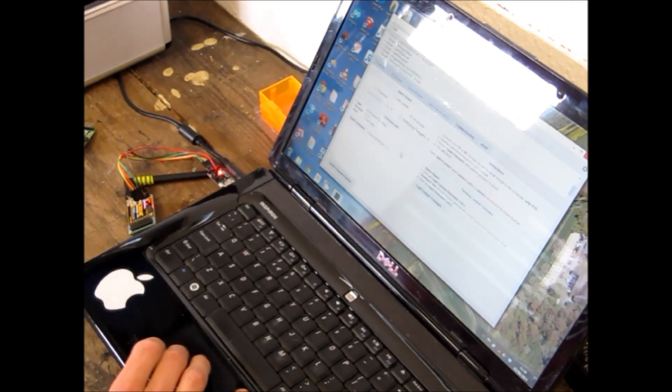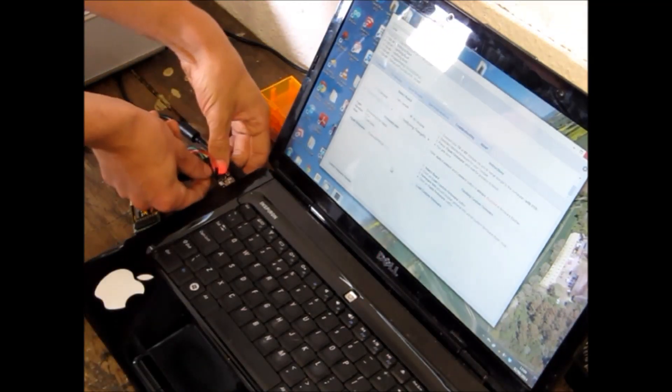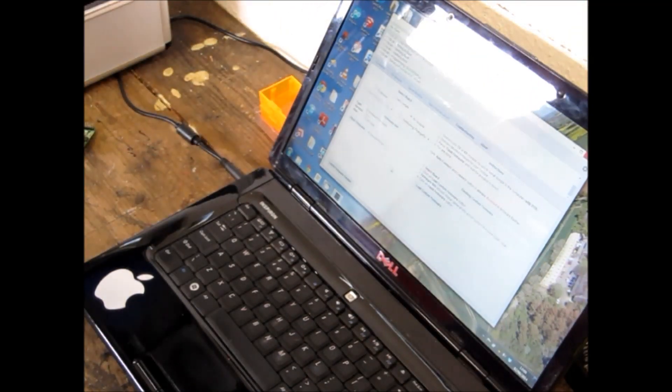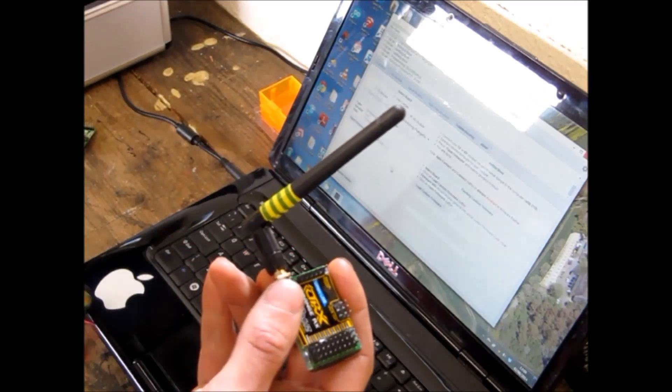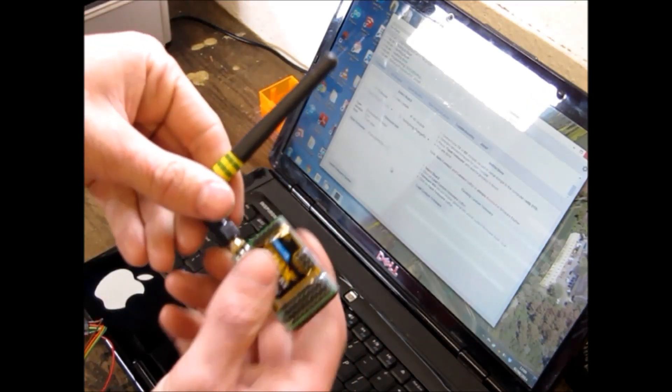Now what we'll do is unplug our USB, disconnect our pins, and that's that done. The next stage is to program your transmitter.